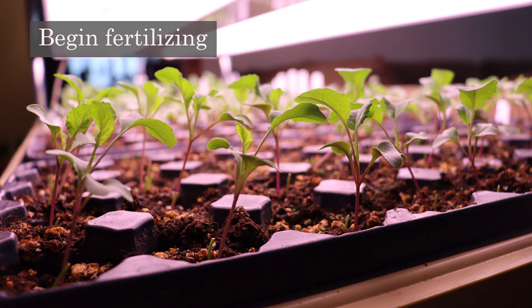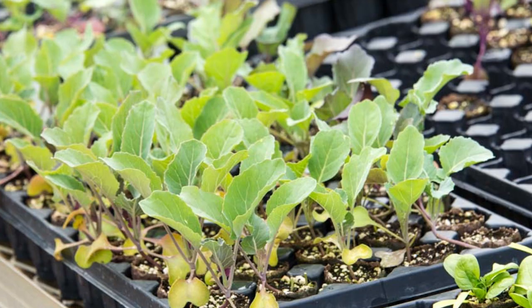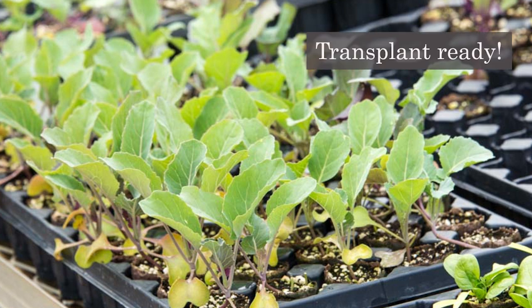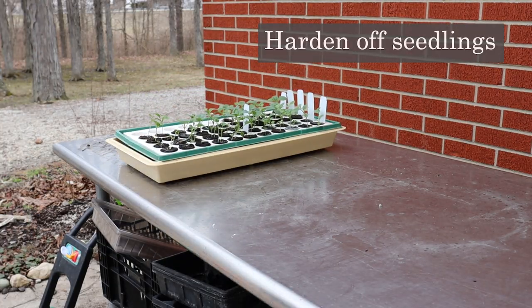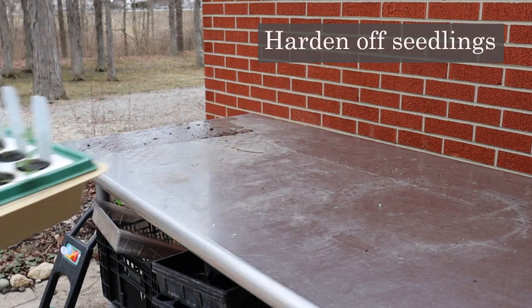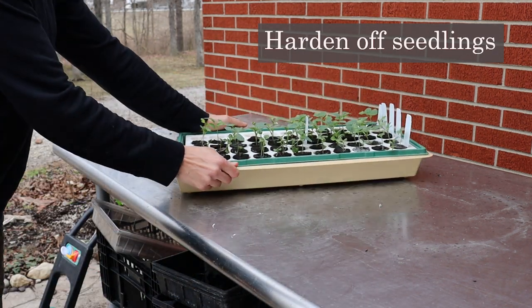Begin fertilizing seedlings once they have their second set of true leaves. Seedlings can be transplanted after they are about four to six inches tall with two to four sets of leaves. Harden off your seedlings before transplanting. Hardening off is a process of slowly acclimating tender seedlings to outdoor conditions.